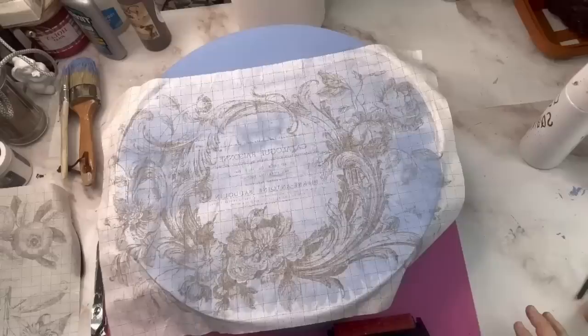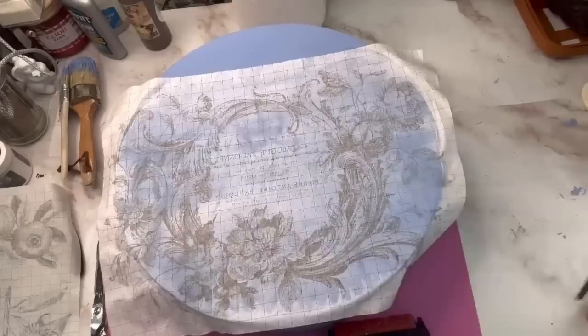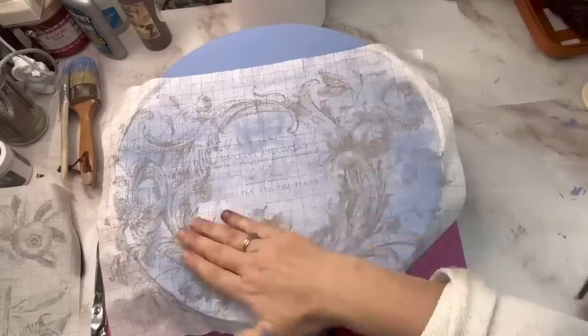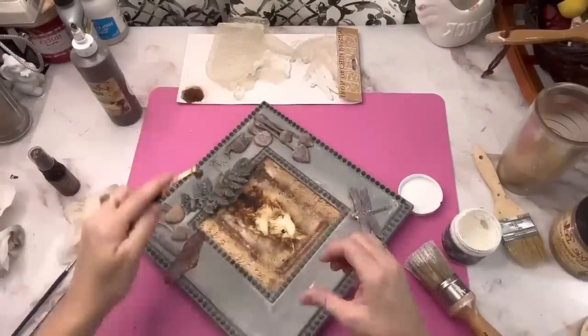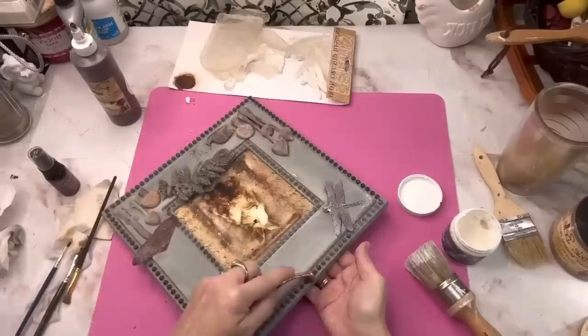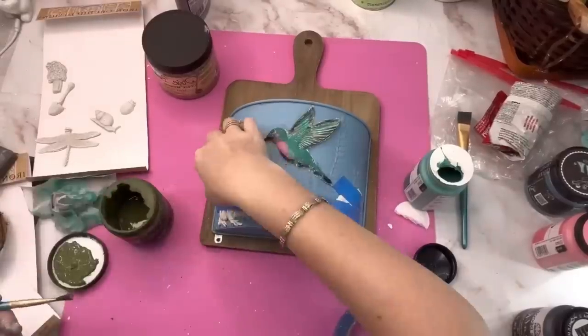Craft with me today! I have such an exciting video in store for you. We have some of the IOD 2023 spring release items and we are going to have so much fun playing with these, particularly the molds. I can't wait, so let's just jump on in.